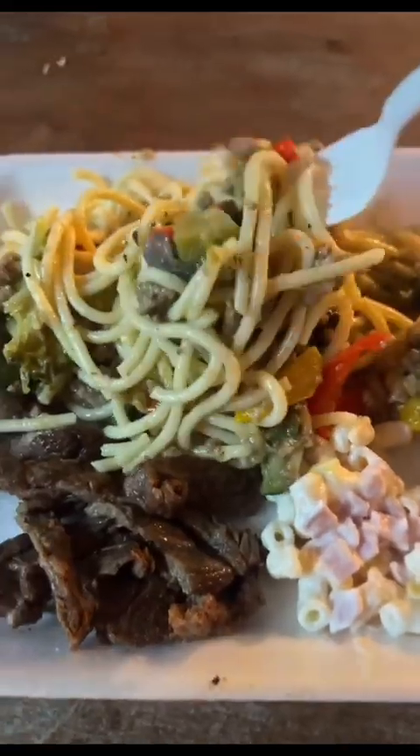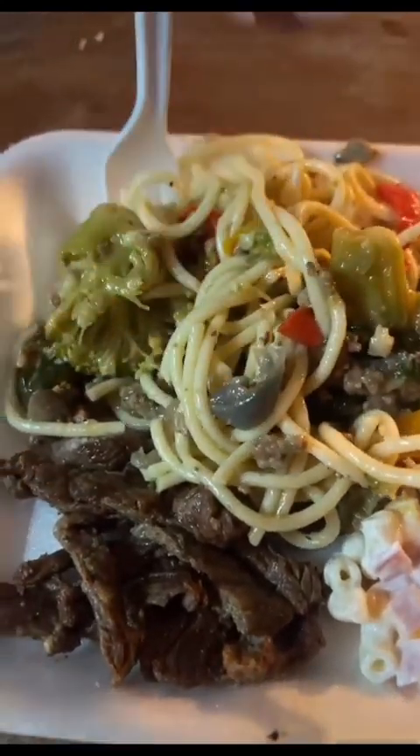Pero le faltó el sour cream porque no te encontramos. Vámonos pa dentro.